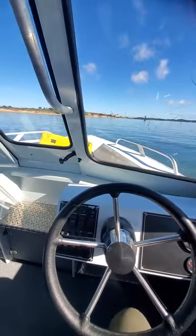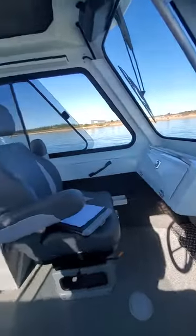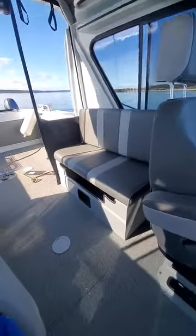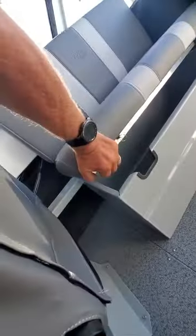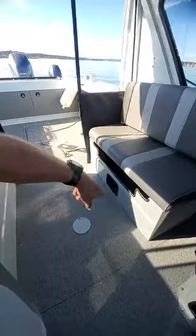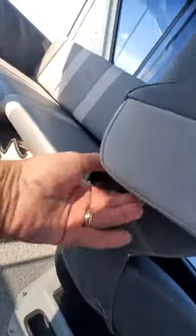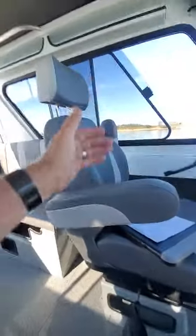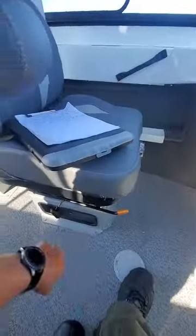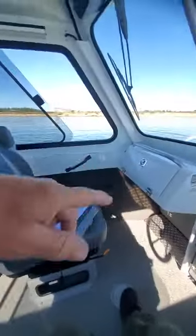Hey, this is Kurt the boat doctor. Out here on a 2020 210 Sea Runner - nice boat, very quiet, and it makes into a bed. Right here you can see the bars go across there, then those go down into there. You got locks right underneath here for your arms to lock into, lock them in different positions. You got your slider, your swivel, and over here's your tilt back.